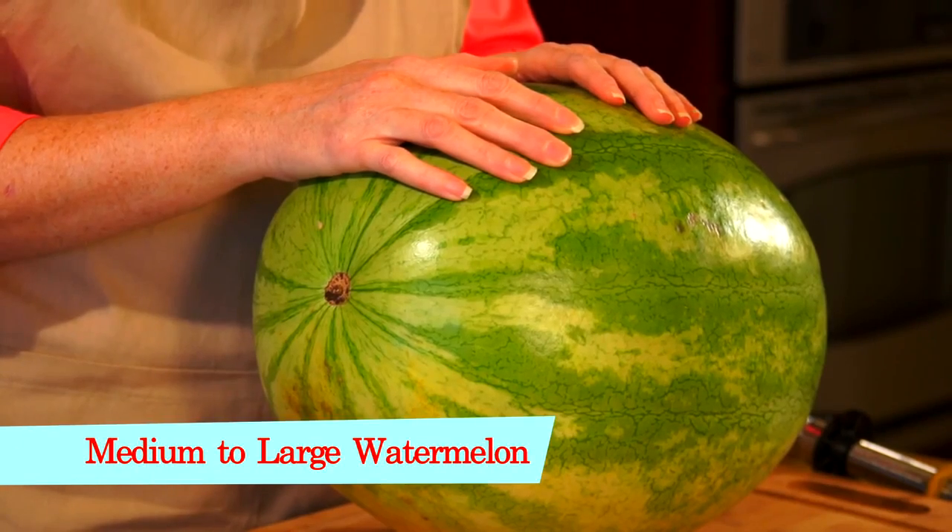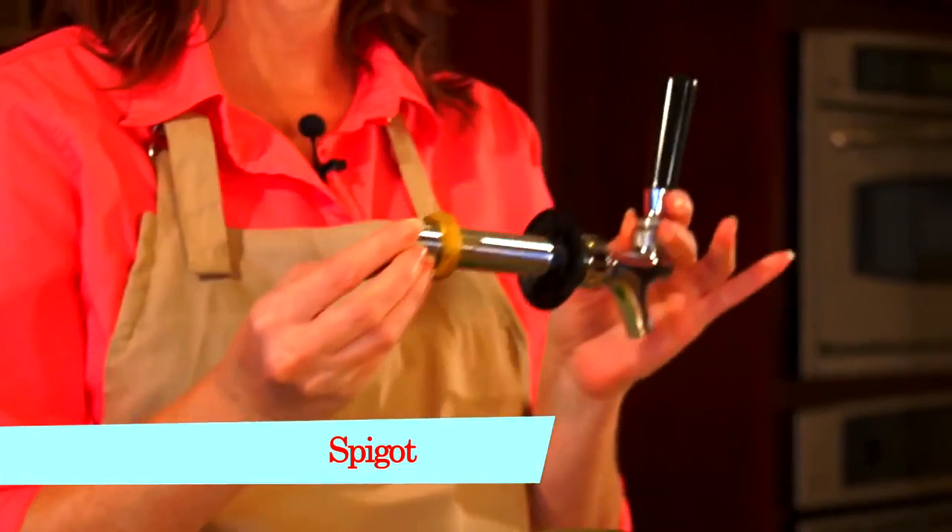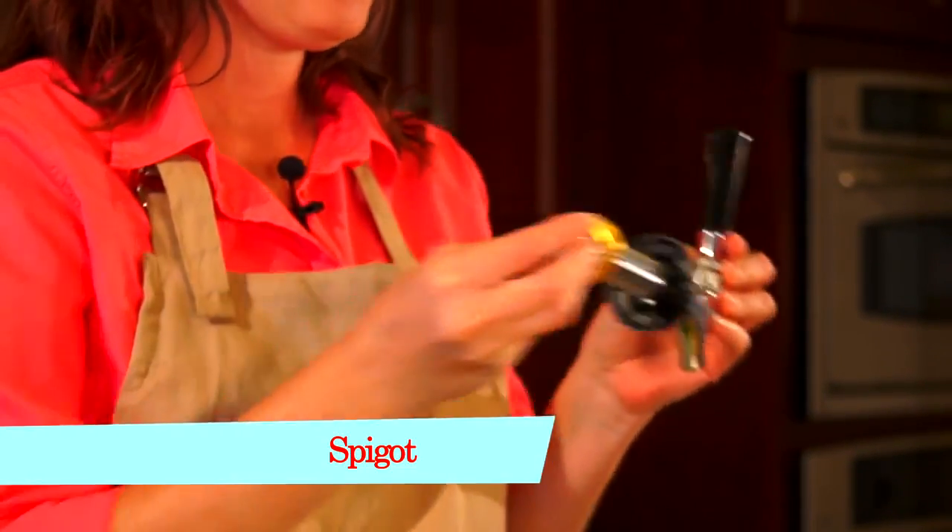For this you're going to need a medium to large oval or oblong watermelon. You're going to need a spigot, which you can get at a beer making supply store or order online.